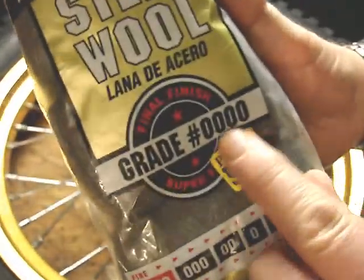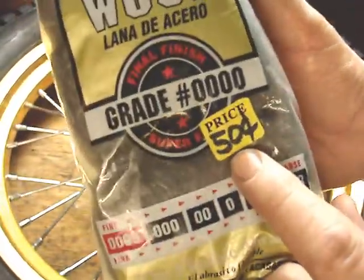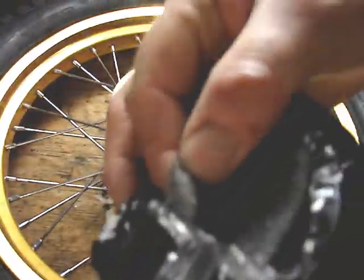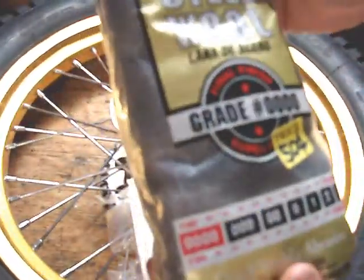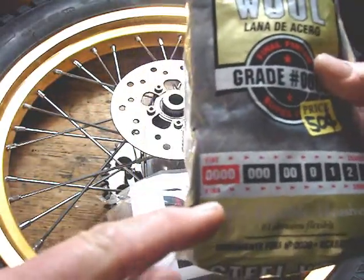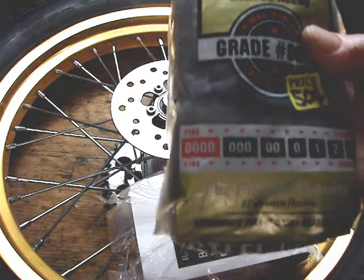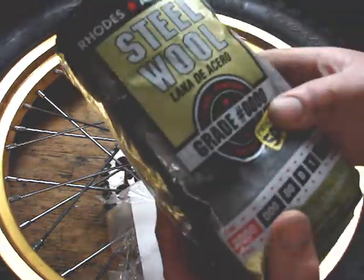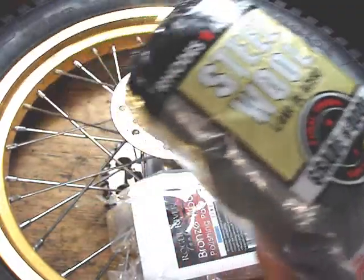4-0 steel wool. I bought it at a yard sale for $0.50, unopened. This is really super fine steel wool. The scratches this makes are typically smaller than can be detected by the human eye. So for some dirt bike spokes that have a little corrosion, this works really good.